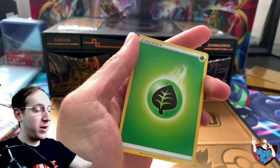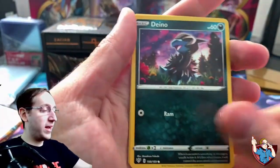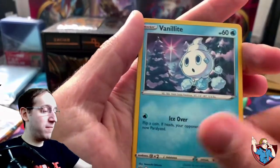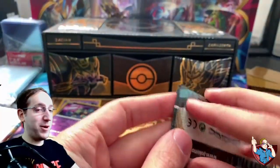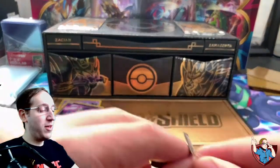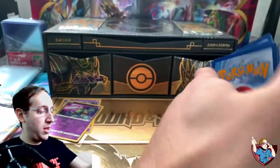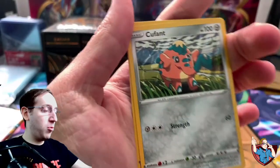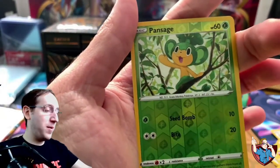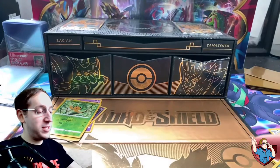Anything we pull is just icing on top, but let's see if we can get lucky today. Pack one: an Energy, Lunatone, Staravia, Pupitar, Electrike, Dino, Passimian, Bunnelby, Vanillite reverse, Golette, and a non-holographic Mimikyu. No pulls yet two packs in. Pack two: Lightning Energy, Furret, Yellhorn, Flaffy, Wishy-Washy, Q-Fant, Dino, Pansir, Mareep, reverse Pansage, and a non-holographic Dracozolt.